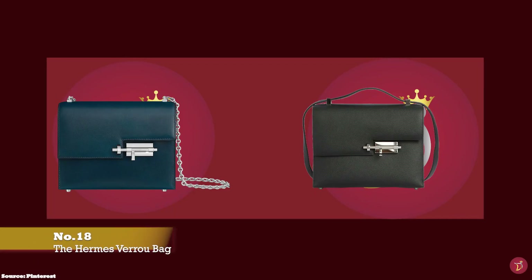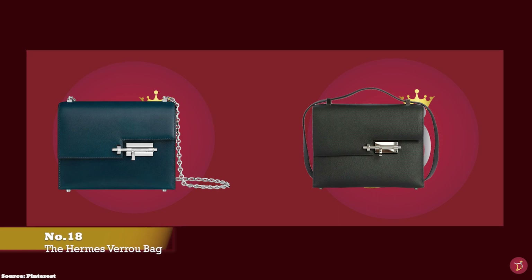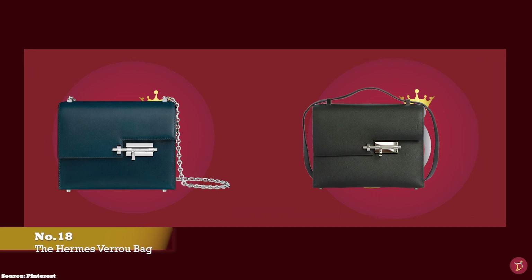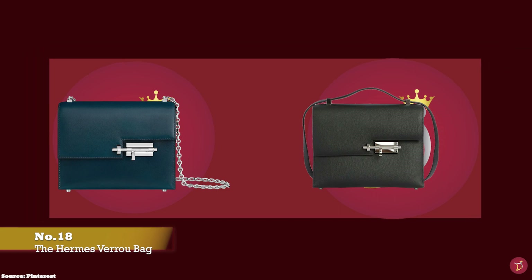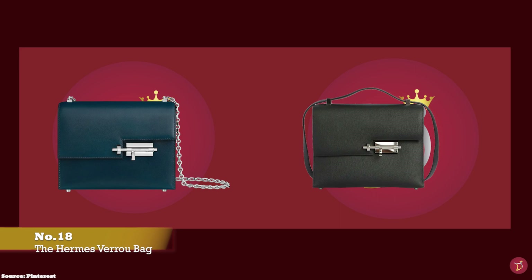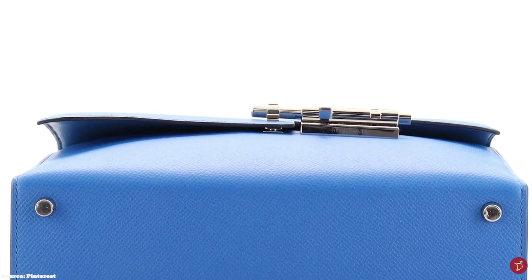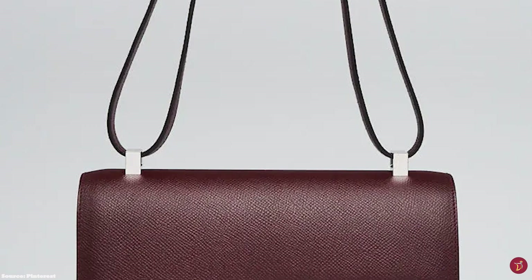The Hermes Verrou bag was created in 1938, originally designed by Robert Dumas as a clutch bag. It showcases Hermes' avant-garde innovation with its distinctive pièce de résistance clasp in the form of a bolt lock mechanism, inspired by the closure latch locks of horse stores and stables. Robert Dumas adapted the design of the stable door bolt to make it a jewelled clasp closure, initially placed on the Hermes Verrou bag in the style of a leather clutch.